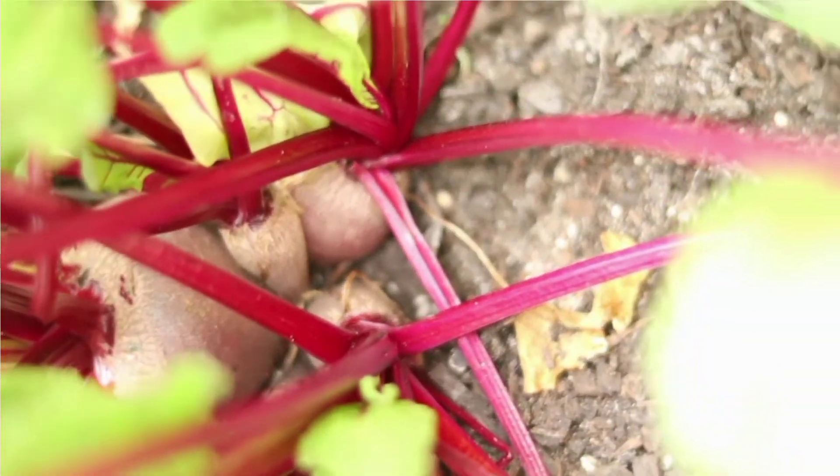Those are my routines that I follow to ensure that I have a continuous supply of seedlings and they grow healthy. Let me know some of the things that you are doing — I'm curious to know, let me know in the comments. And if you are subscribed to the channel, thank you so much, you're awesome. And if you are interested in content like this, consider subscribing to the channel.